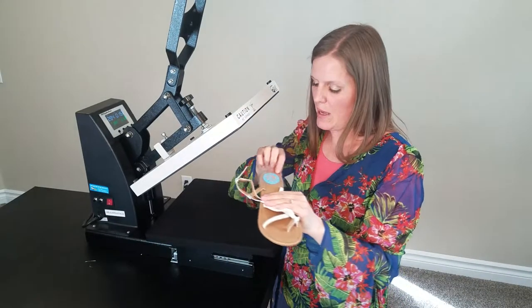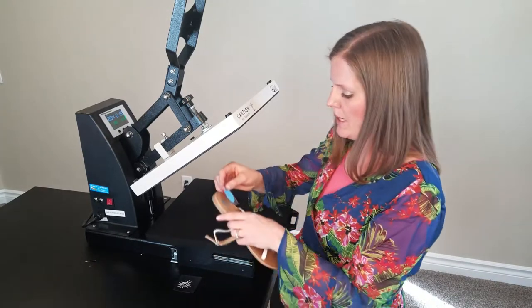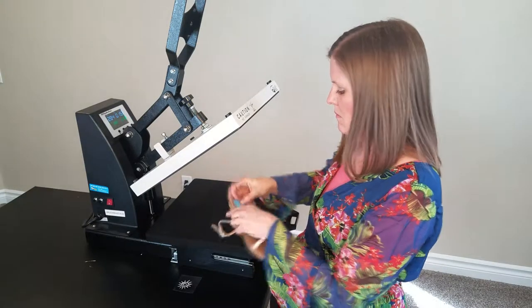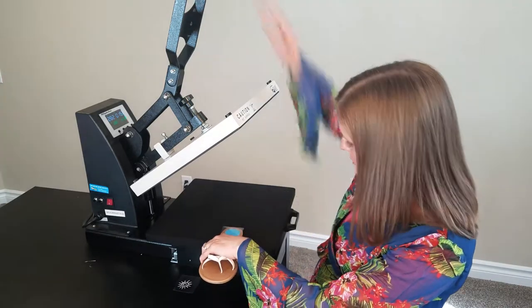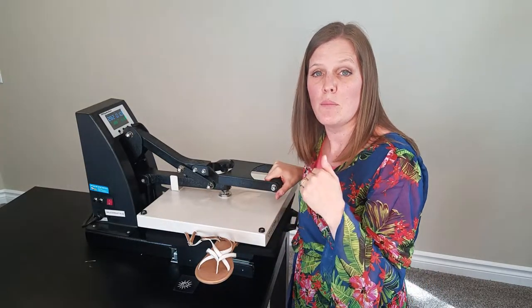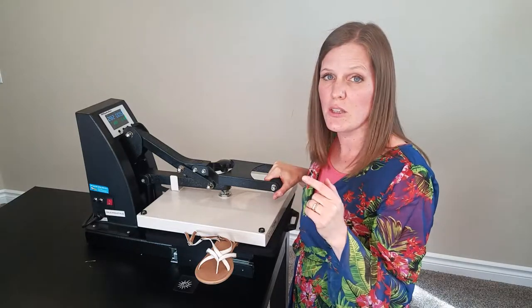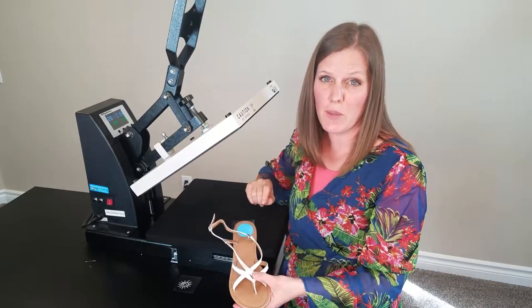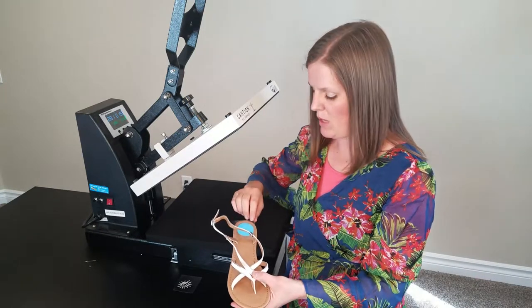It's two layers so we'll do it in two steps. First the background blue layer. I'm just going to really carefully line this up on the edge of my heat press. I've turned the heat press pressure way down. I tested it before I put this sandal in, and I also turned the heat down to 280 degrees. I'm going to stop with the first press a little bit early because we are layering, so that we can put the other layer on top without worrying about the bottom layer.